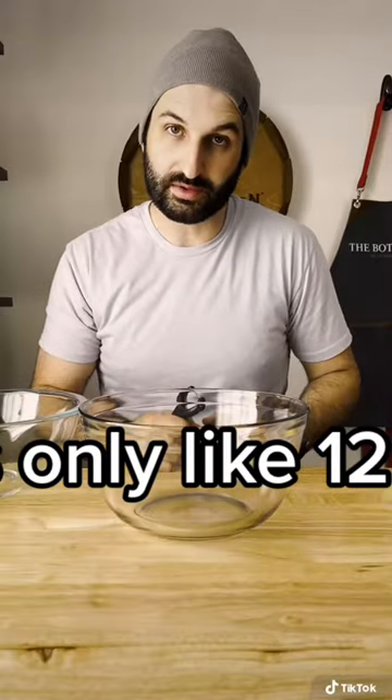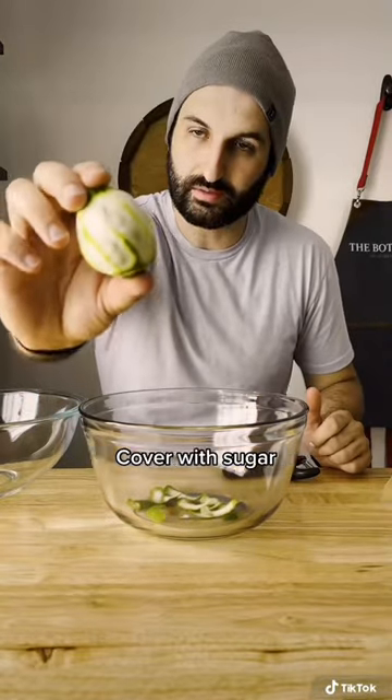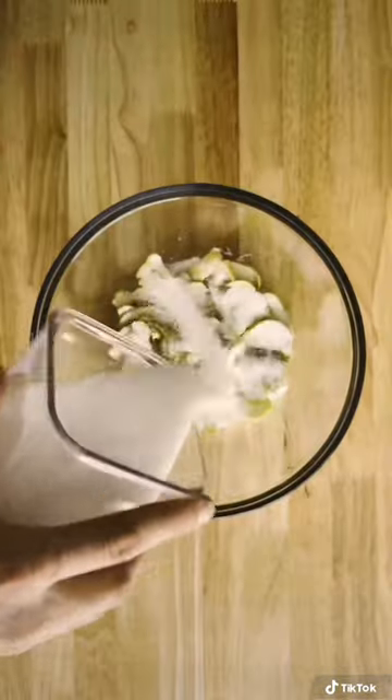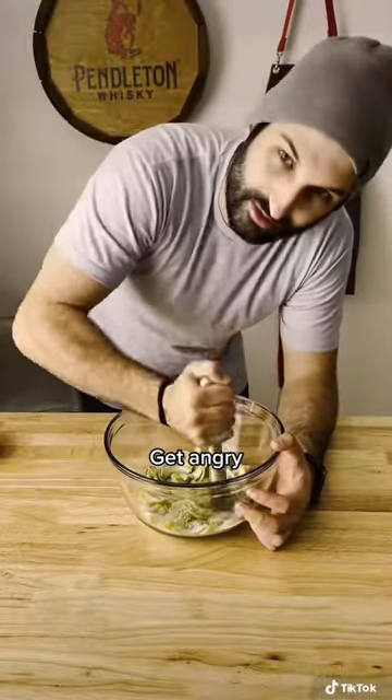Step one, peel a fuckload of limes. Don't throw these away. Now you're gonna cover these with sugar, and next you're just gonna muddle the shit out of these. It's a good time to take out some fucking aggression.